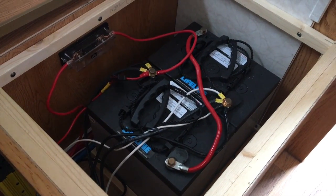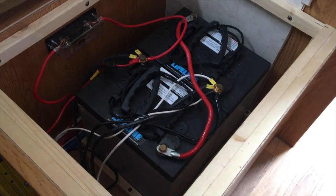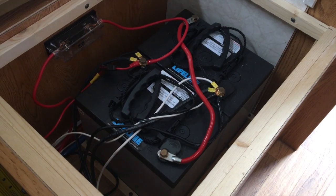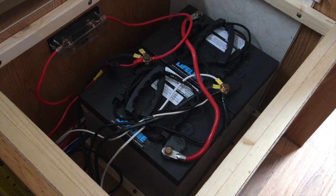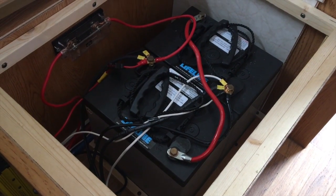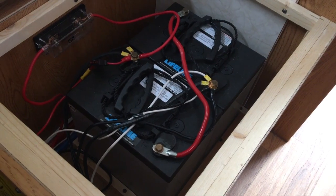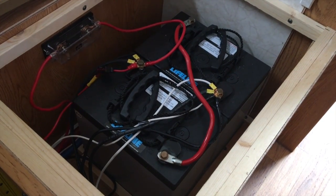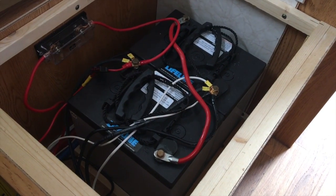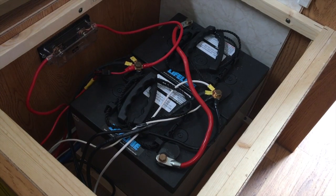This is the battery compartment of my North Star Laredo truck camper. The compartment is located indoors, which means you have to use AGM batteries since they don't outgas during charging. These are Lifeline batteries — golf cart batteries, 6-volt, wired in series to produce one large 12-volt battery at 220 amp hours, making a pretty beefy battery bank.